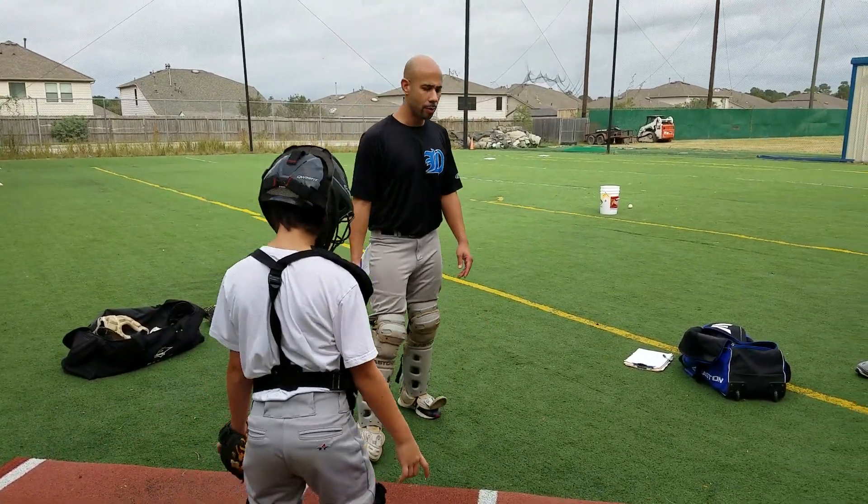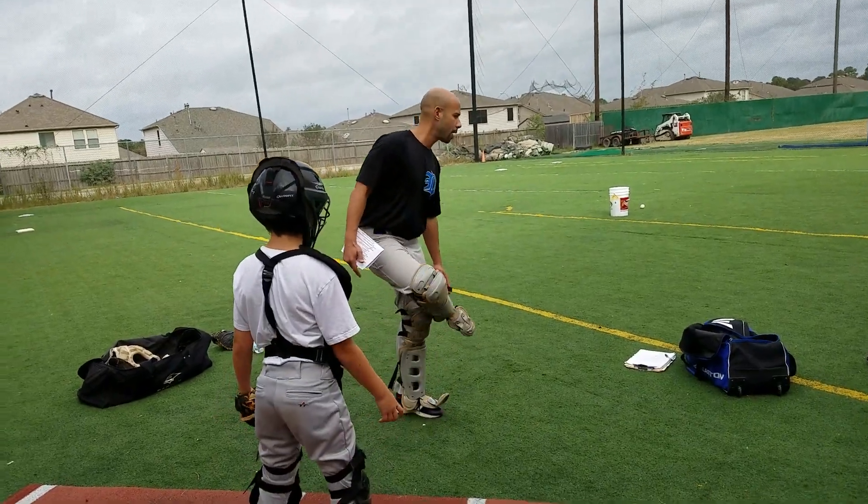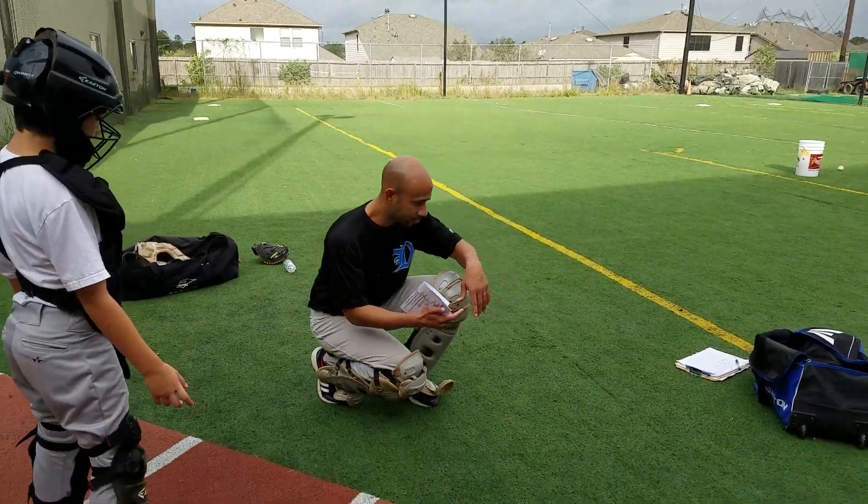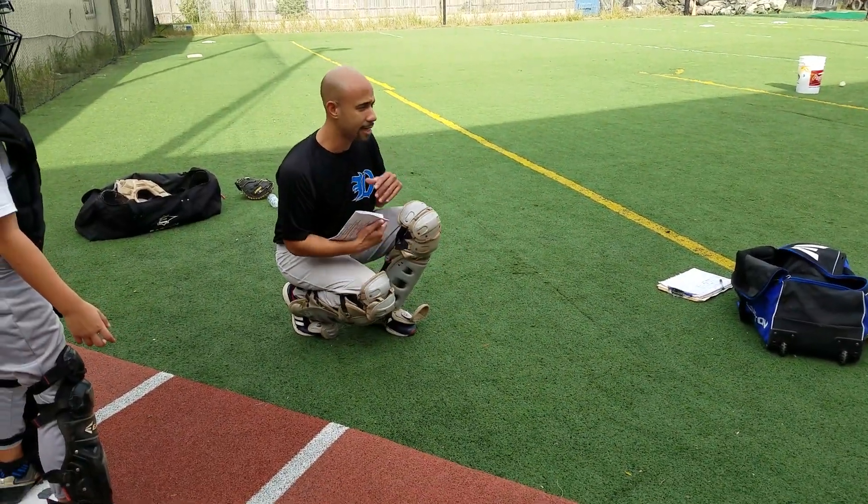The reason why we want to do this is when we squat, gentlemen, we want to squat on the inside part of our feet. What Jackson was doing here, he's on his toes and his legs are closed together.